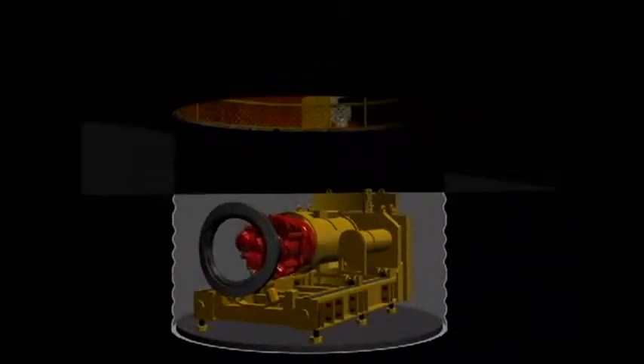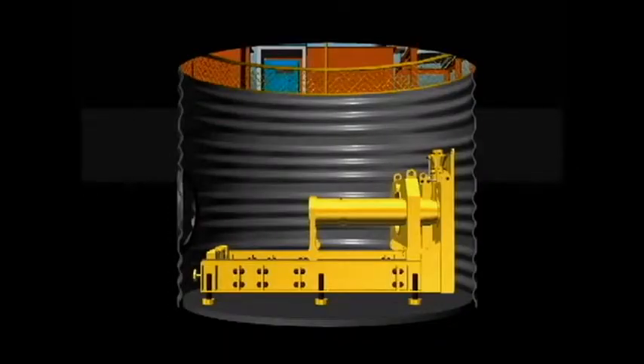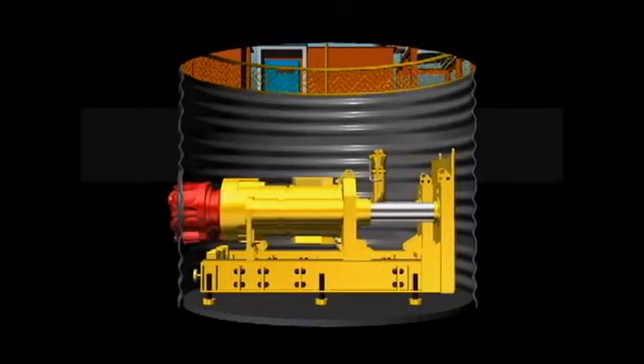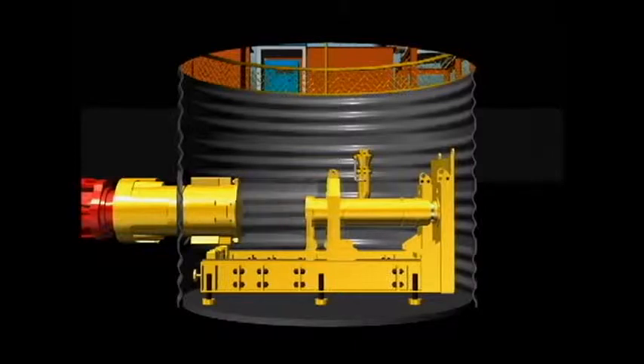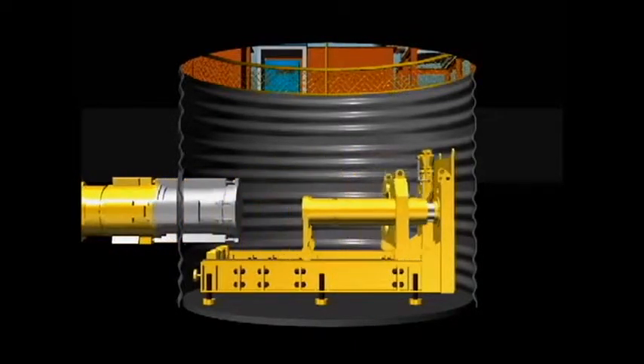First, install the jacking machine in the starting pit. Next, attach the driving machine in the position where driving is planned. The cutter bit of the driving machine performs rotary drilling through the ground, while the jacking machine pushes the driving machine forward. Next, connect each piece of the pipe to be propelled through the ground. Extend the cable and slurry discharge pipe. Repeat this process until the arriving pit is reached.